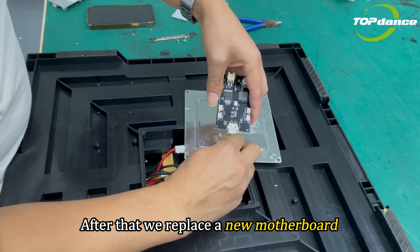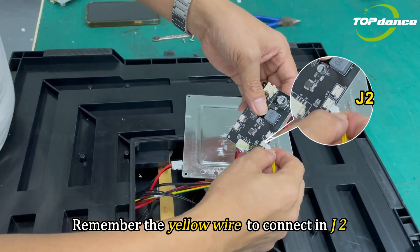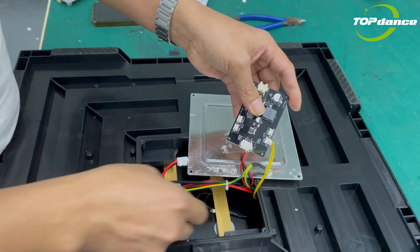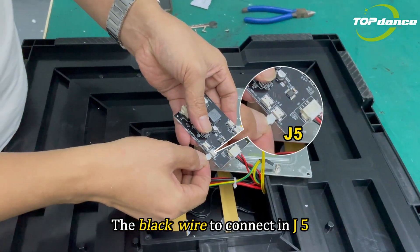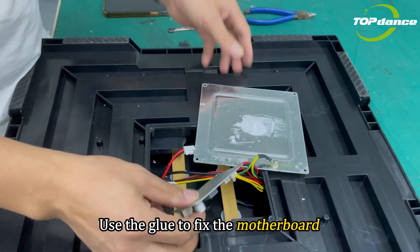After that, we replace a new motherboard. Remember, the yellow wires connect to J2, the black wires connect to J5. Use the screw to fix the motherboard.